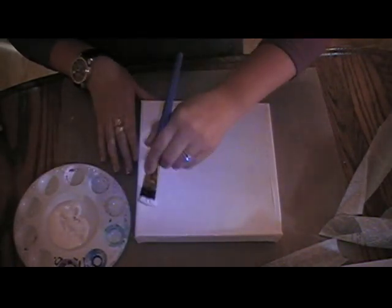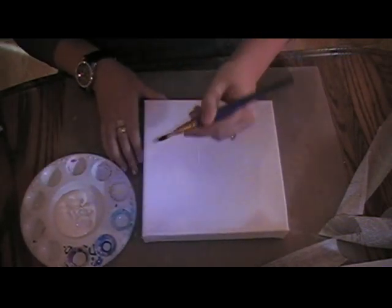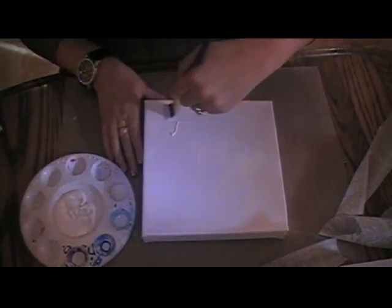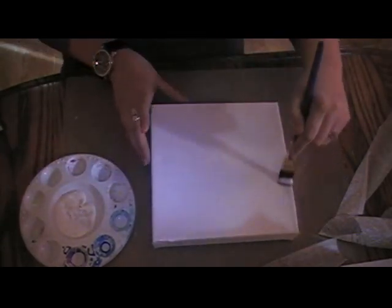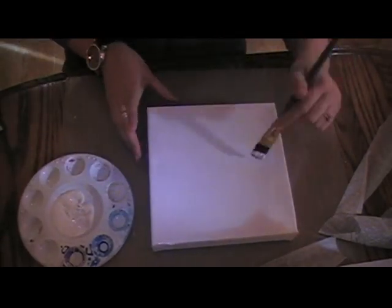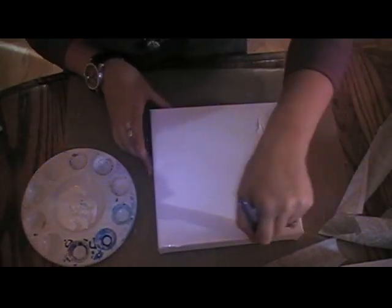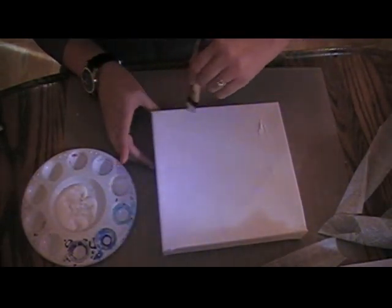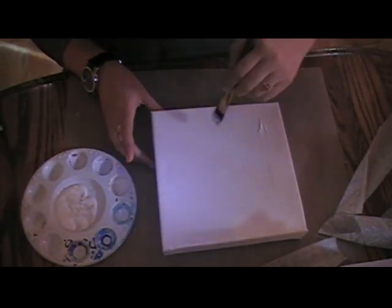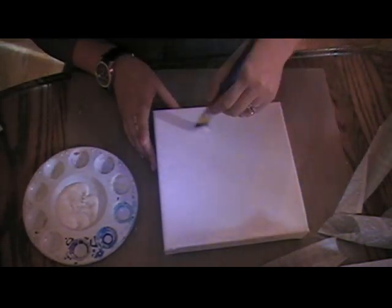This part's kind of the fun part because it doesn't have to be perfect. Just make sure you cover the entire canvas — maybe a little bit more over here in the corners. Make sure you get the edges really good so that your paper or whatever you're putting down on your canvas doesn't come up halfway through your project. That's always a little frustrating when that happens.